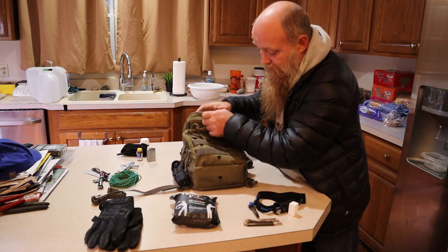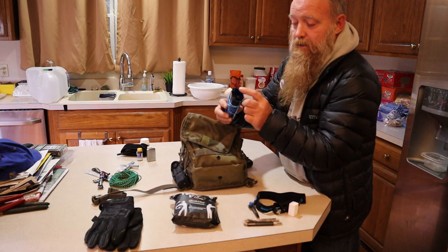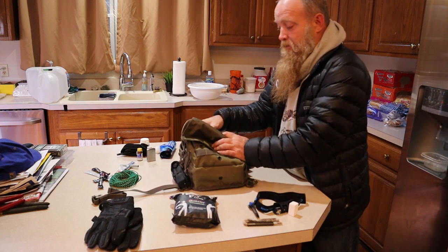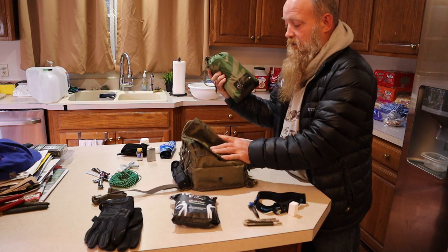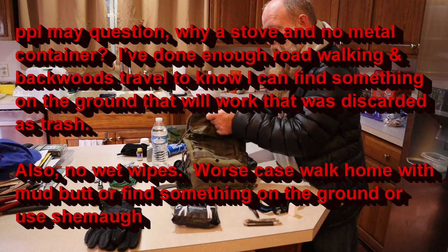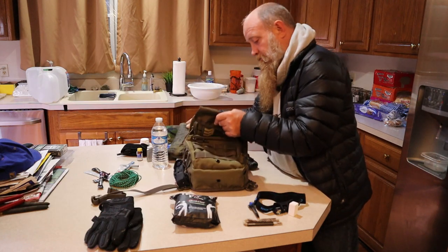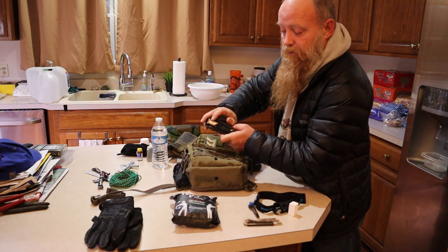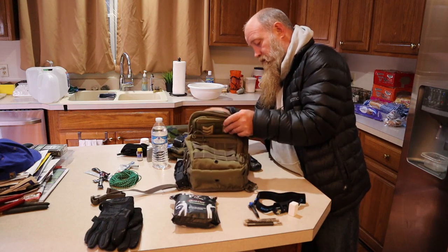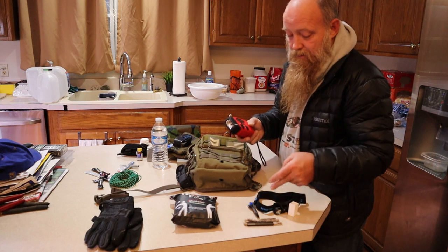I also keep a spare battery for the headlamp in there. Going further into the main compartment, I have a Sawyer Mini with the straw tube and a bag that can be used to filter or carry additional water and can be strapped onto the pack. I keep a Helikon-Tex military-style poncho, 20 ounces of water that can also attach to the Sawyer filter, an Esbit stove with four Esbit tablets, a Leatherman multi-tool that has a ferro rod and bellows attached to it, and a wind-up solar emergency radio with AM/FM that also has a 2,000 milliamp-hour battery for charging the headlamp or phone.